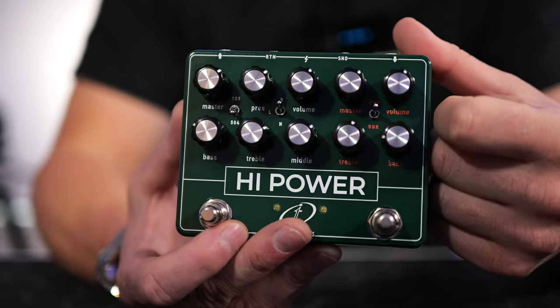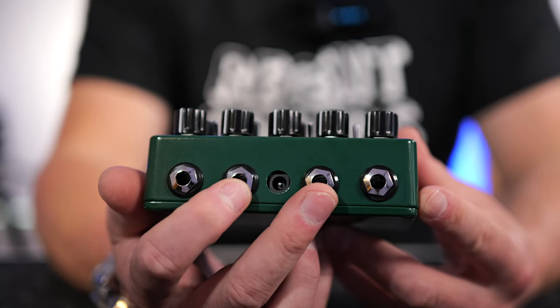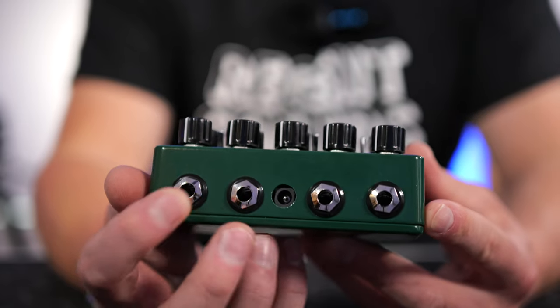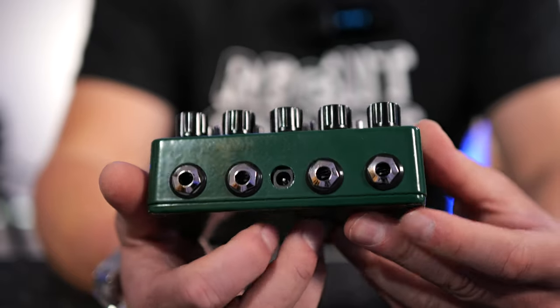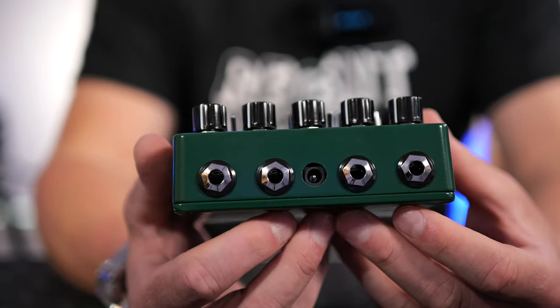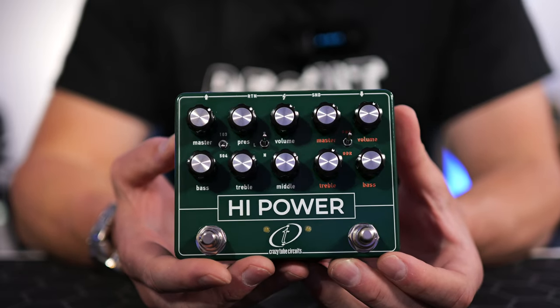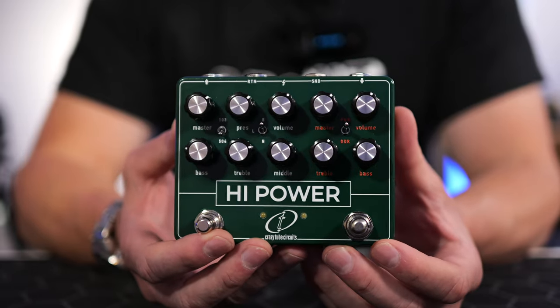The difference between 9V and 18V is a very subtle effect, but it does change how the pedal feels to play. This pedal features a dedicated effects loop, so if you want to put an effect in the signal chain, you can do it this way. The input is on one side and the output is on the other. This pedal runs on 9-volt DC, so any standard 9-volt DC power supply will work. Crazy Tube Circuits are one of the premier pedal builders out of Greece — they're making some amazing stuff.